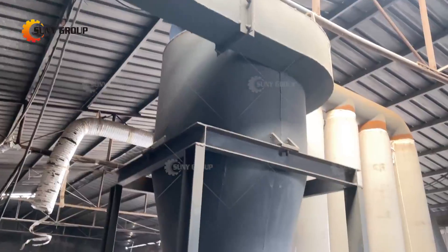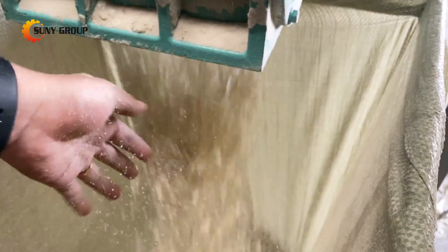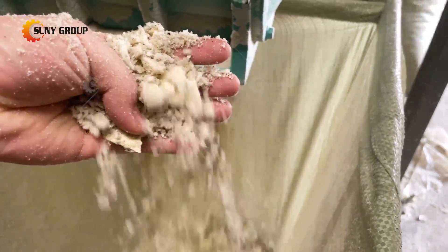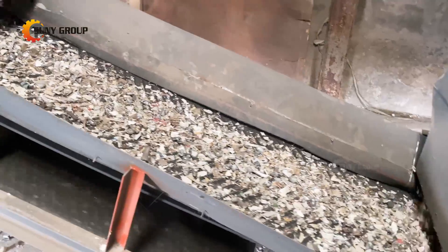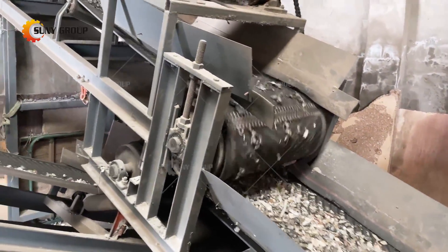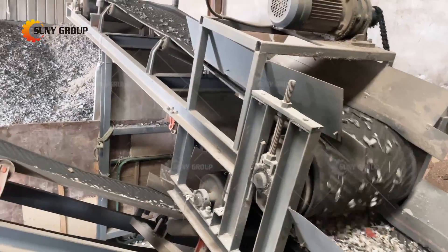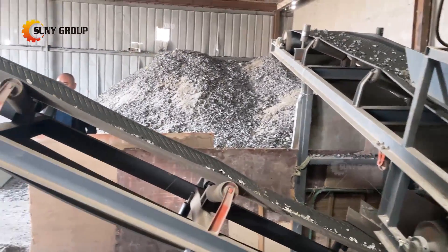After manual dismantling, the refrigerator is crushed and separated in multiple stages. The crushed materials are separated by wind separation to separate plastic and polyurethane foam, then magnetic separation is used to separate metal iron. Finally, eddy current separation is carried out to separate copper, aluminum, and plastic.